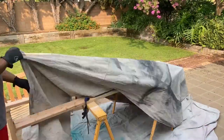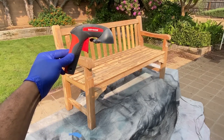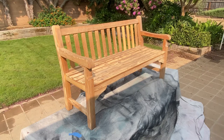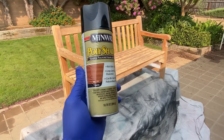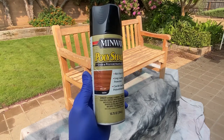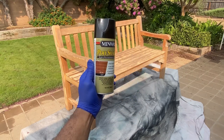Now it was time to stain. I started by grabbing my Rust-Oleum Comfort Grip, which has been a go-to tool for all of my projects that involve a spray can. I'm using Minwax's Polyshade Spray Stain in Pecan. Since the bench was a family heirloom, it was important to maintain the original look, and the pecan color gave it a great look and really allowed that wood grain to pop.